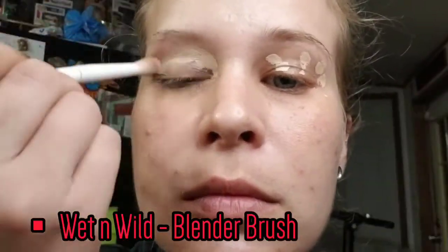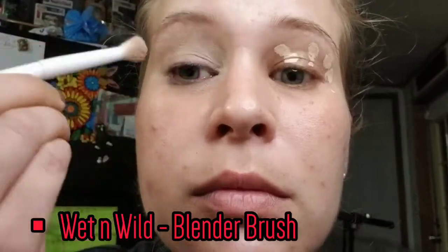We're up close and personal now so we can really get started. Before anything, I'm going to go ahead and prime my eyes with the same old Revlon Candid Concealer. And instead of black today we're going to go in with a blue tightline.